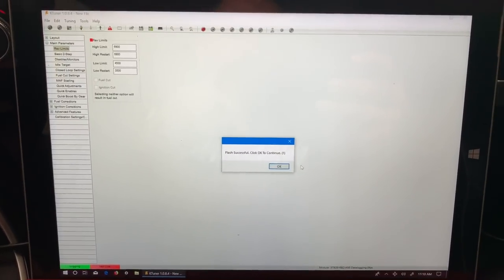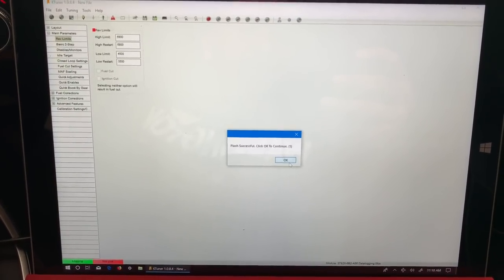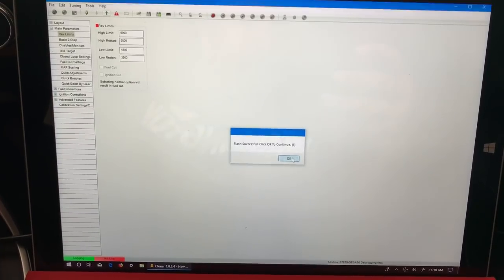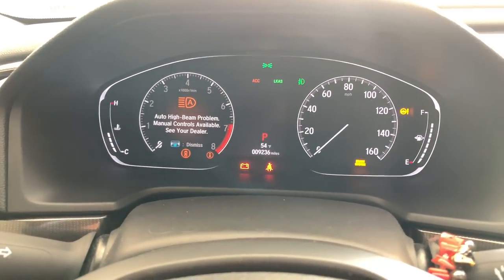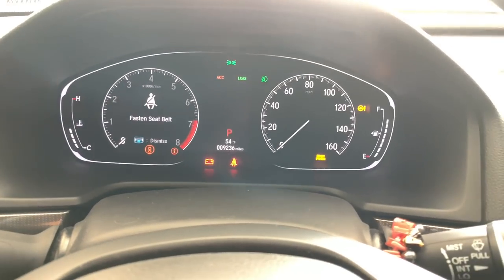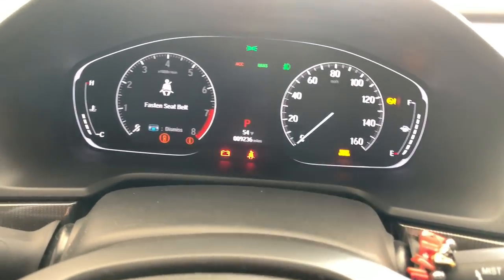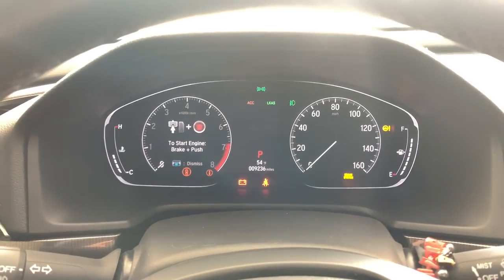Click OK to get out of that. The next step is: how do we clear all these warnings on the dash? Some of you guys might be freaked out at this point wondering how to get this to go away. You don't want to take your car into the dealership with all these warnings because then you're busted. I'm about to show you how to do that.